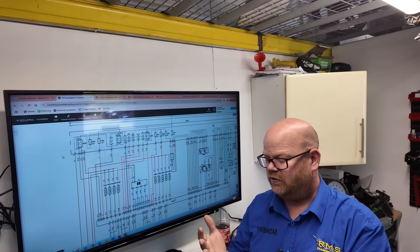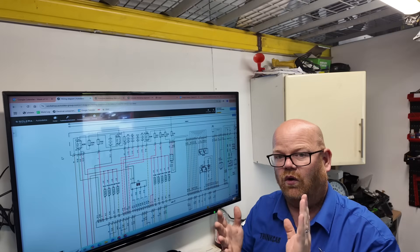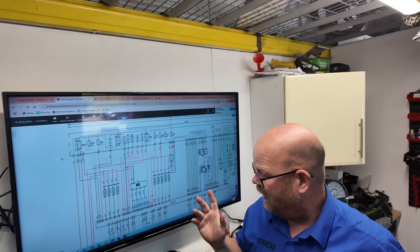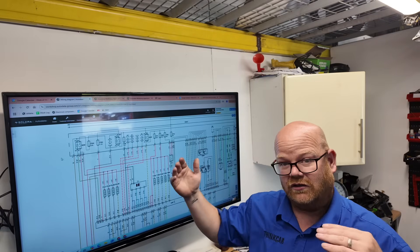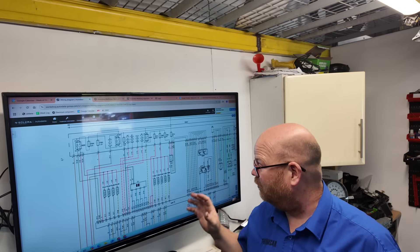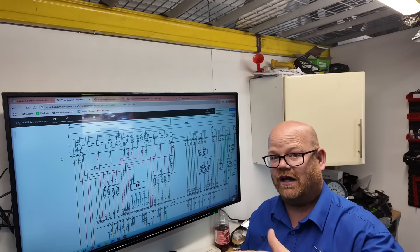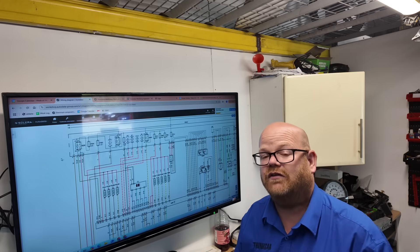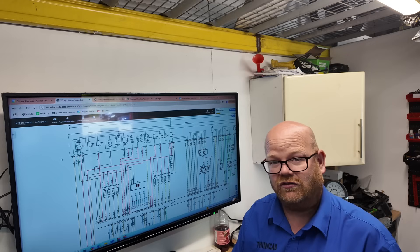Most ECUs have a permanent live, then a switched live - whether that's a switched power or a CAN signal to tell the ECU the ignition is on. Then that powers up its main control relay to put power to injectors, etc. That's the normal way they work. We're actually having some diagnostic sheets made up which we'll be selling as posters and sending out as PDFs - I'll tell you at the end how to get them.